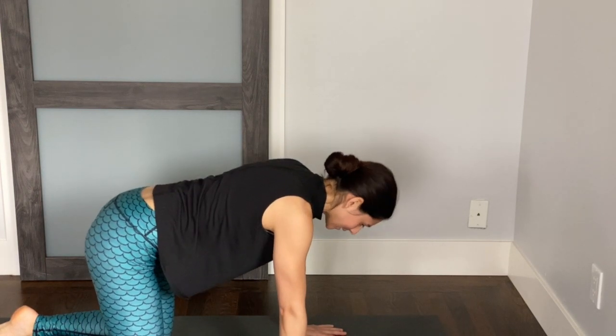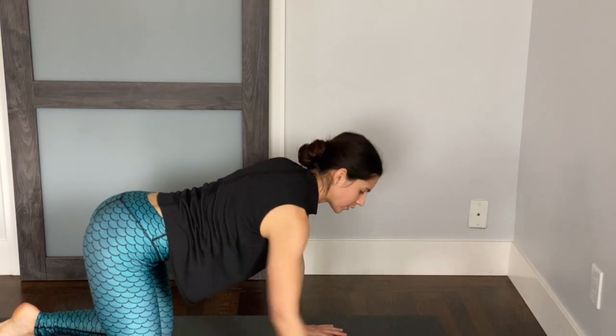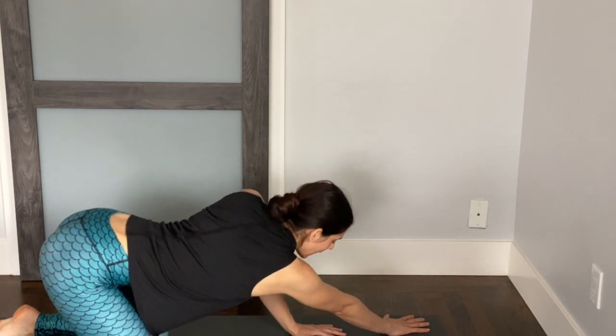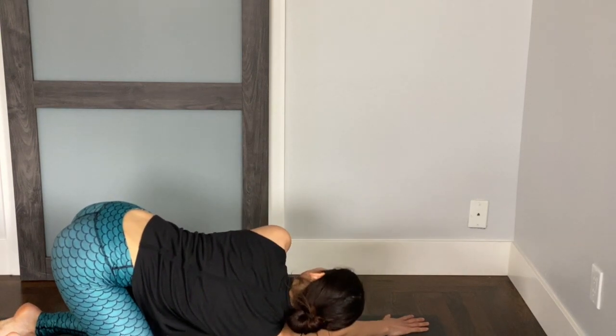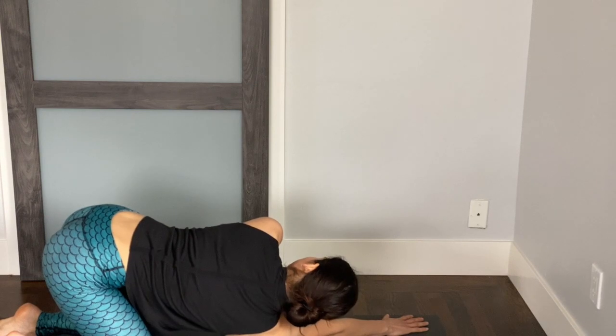Come back to center and take your right hand, cross it over to the left — going towards the left upper corner of your mat. From here, lean your weight back and you'll feel a nice stretch in your side body. Sometimes it feels nice to twist the body as well, so you can try that. You can either lean back or twist and lean back.